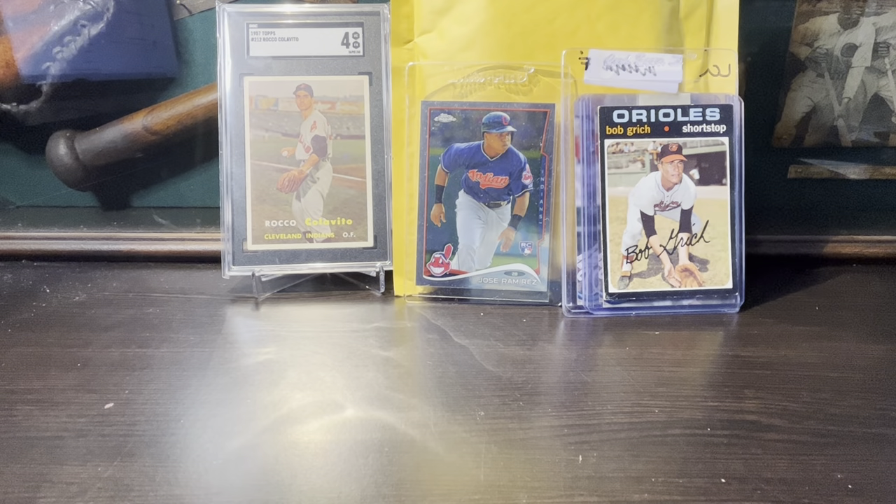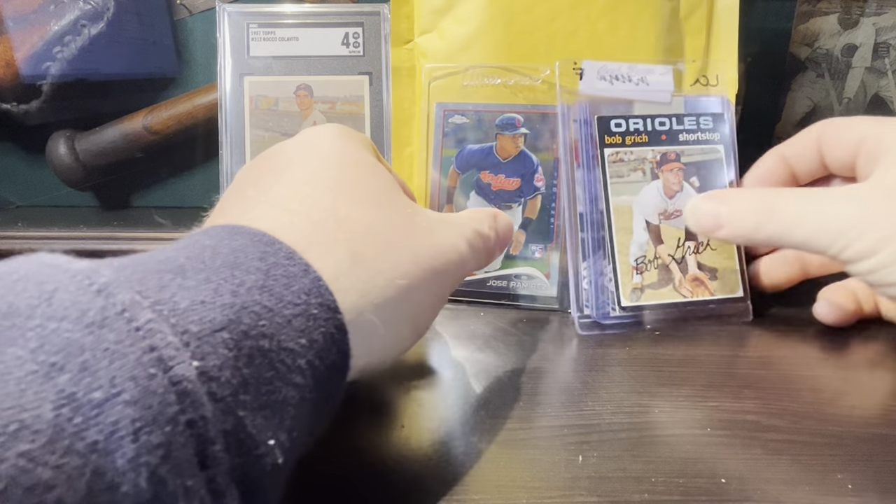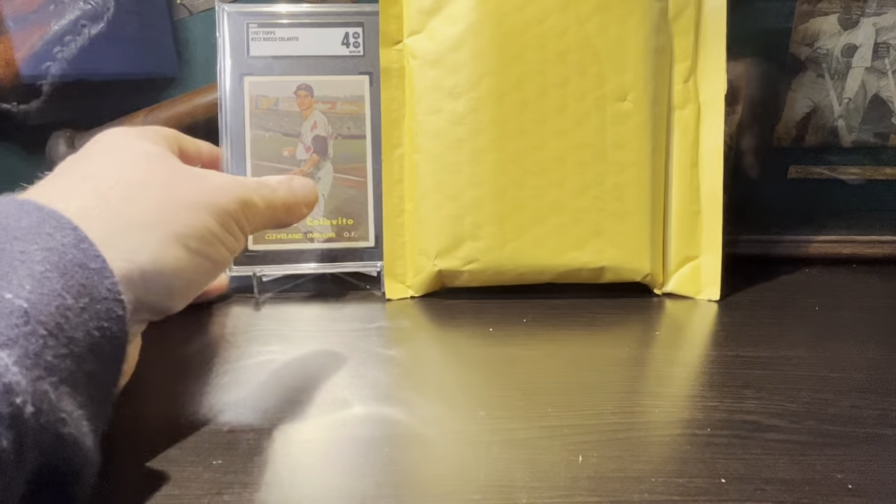What's up YouTube, it's Mark from Kentucky back with another pickup video. I did some rookie card shopping on Four Sharp Corners and picked up some other cards along the way over the last maybe two weeks. I'm just going to show you what I picked up — some pretty cool stuff I think.